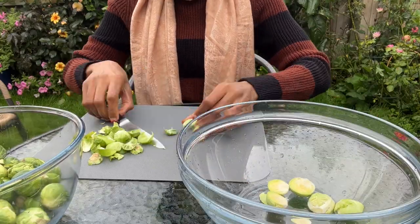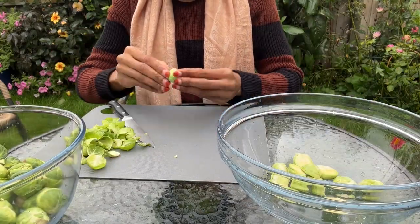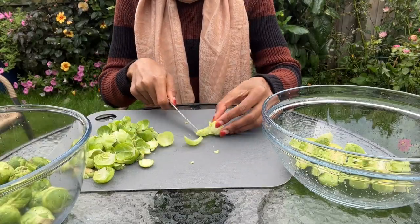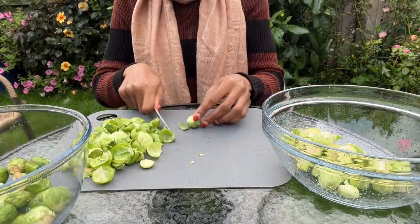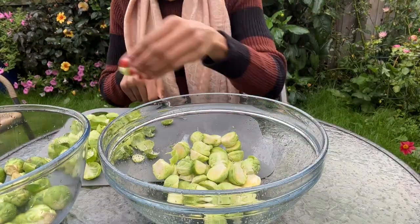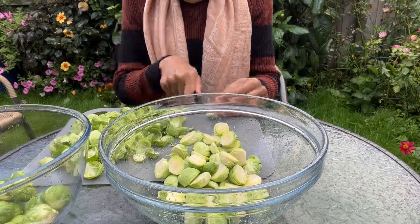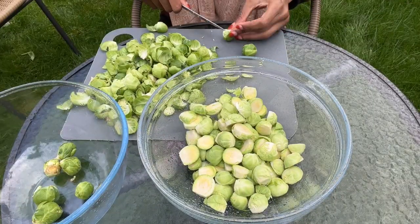Let me share a few benefits of fermented brussels sprouts. They're high in essential vitamins, minerals, and important antioxidants like vitamin C. They contain phytonutrients that help our body detox and stay healthy. Fermented brussels sprouts are also a good source of fiber, potassium, and B vitamins, as well as probiotics that can help boost your gut health.